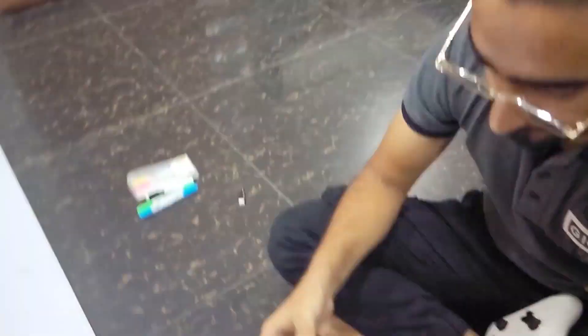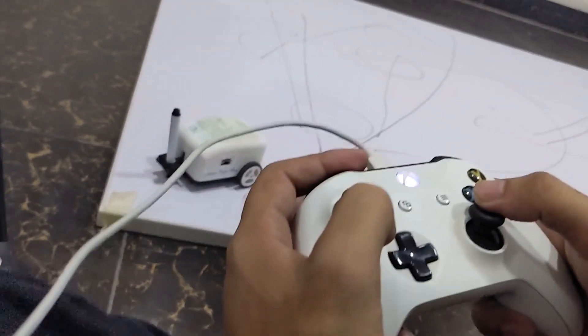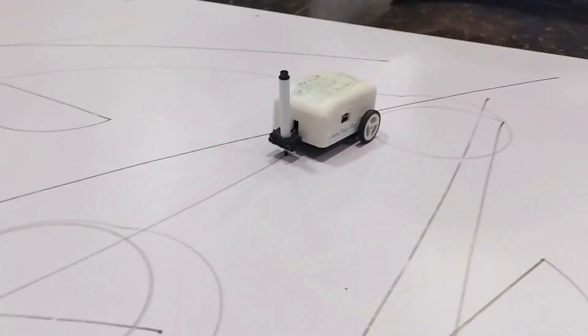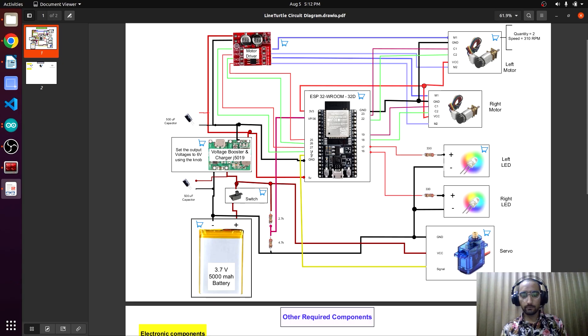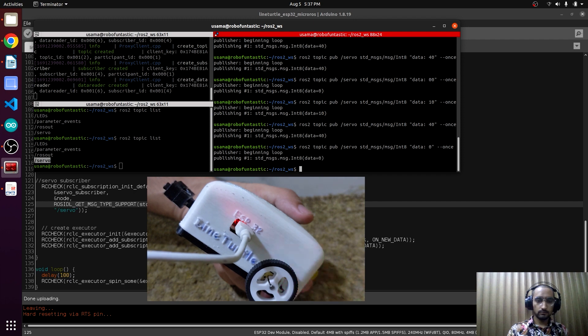We'll be unlocking the power of real-time communication and control using ROS. And here is where the true excitement begins — our goal is to empower you to interface any hardware with ROS. Take our Lion Turtle robot as an example: we incorporated LEDs and servos, created ROS topics dedicated to those components, and we control them seamlessly using the command line.